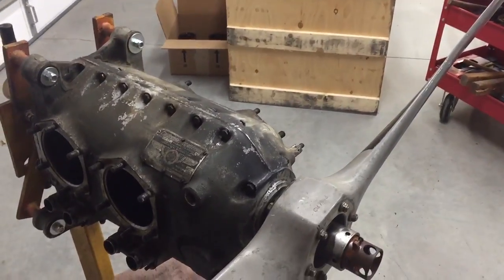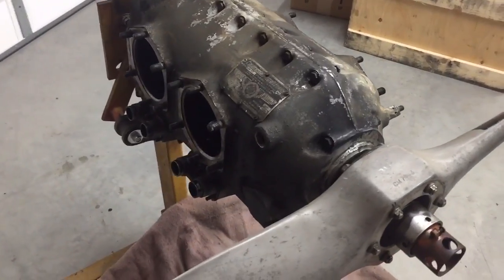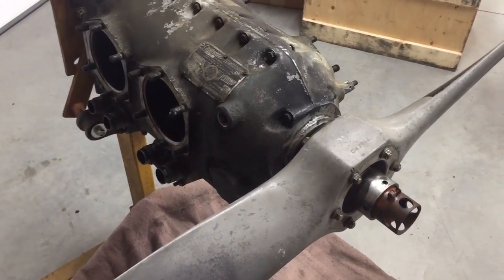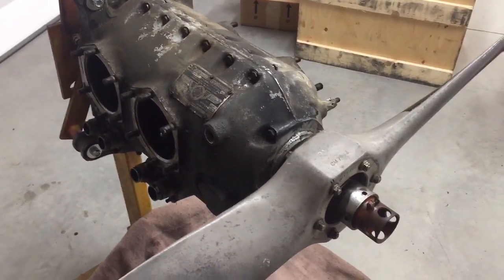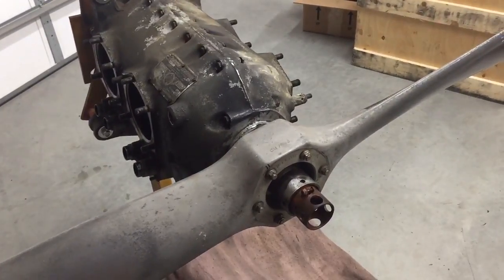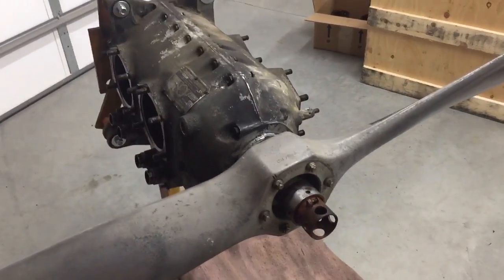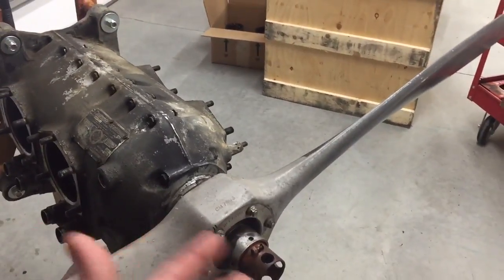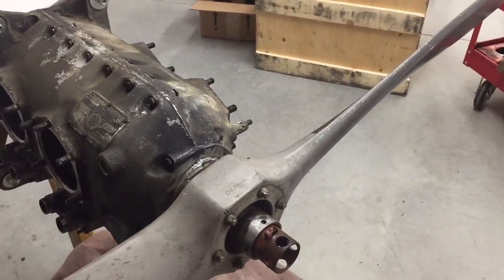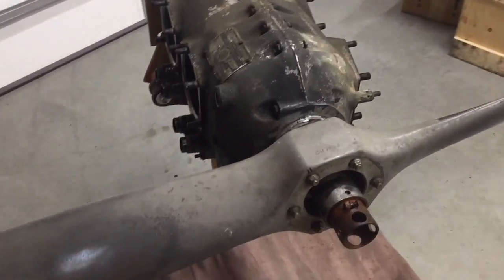I've been working on this thing all day long. I tried to take it off when I first removed the engine from the airplane six or eight months ago. I just took the nuts off, pulled the prop, and left the hub on the engine. I went and borrowed a friend's pulley puller and tried that, tried various things.